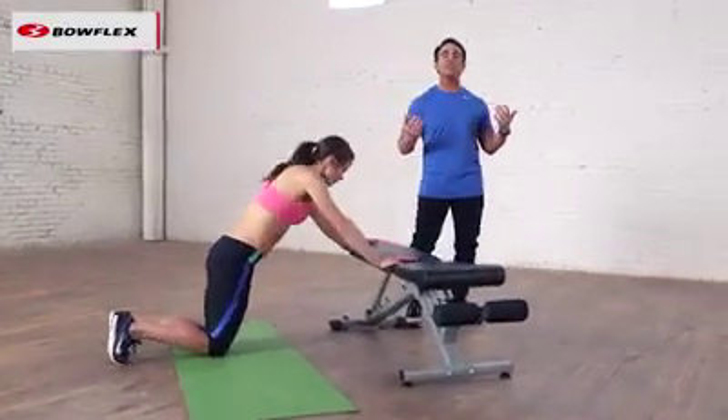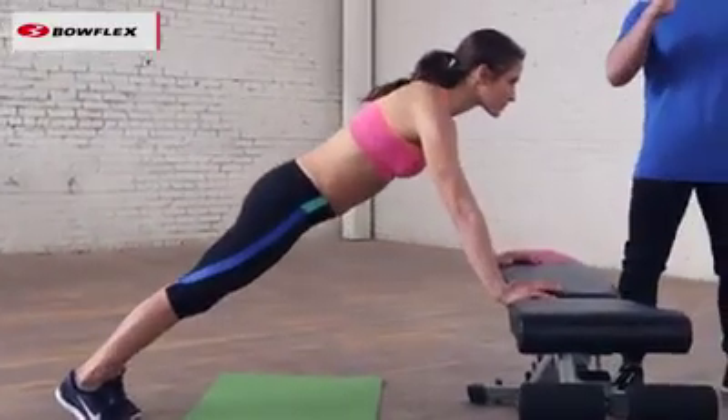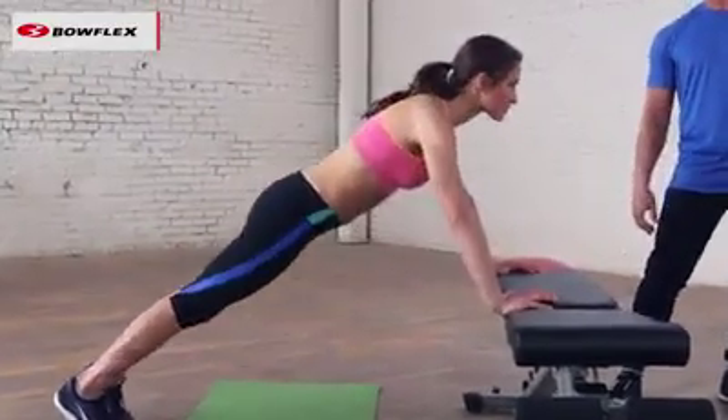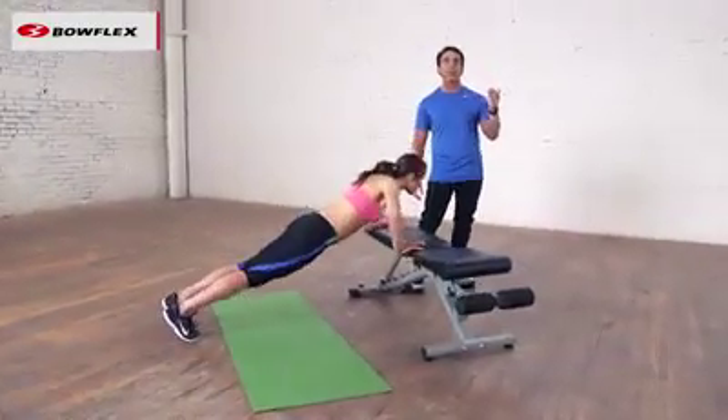As she starts to feel stronger and more comfortable, very simple transition — she goes up on her toes. Still a little easier than your traditional push-up on the floor because she is at an angle. And again, the higher the angle, the easier it's going to be for you.